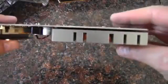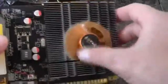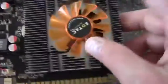Included is a DVI to VGA adapter. And then we have the card itself — this is a single slot version. Big heat sink, a little bitty fan, so I'm kind of curious as to the cooling capabilities of this. It looks awfully small.